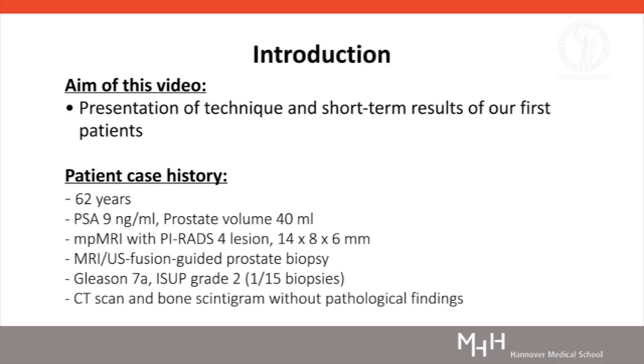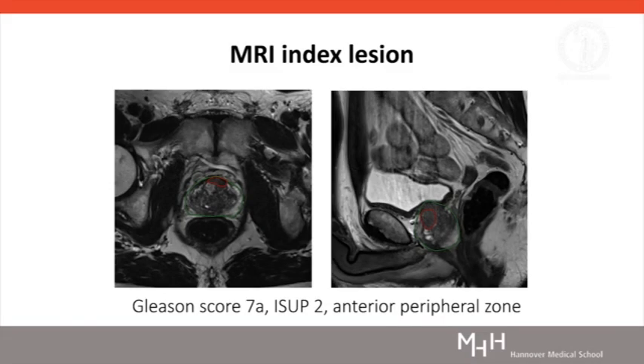In this video, ultrafocal cryoablation is performed in a 62-year-old man diagnosed with localised prostate cancer in the anterior zone. Prior MRI Fusion Guided Prostate Biopsy revealed a Gleason score of 7A prostate cancer with ISUP grade 2 as the index tumour in the corresponding PIRADS 4 MRI lesion. Additional systematic 12-fold biopsy detected no further cancer foci. Prostate volume was 40 millilitres, initial PSA value was 9 nanograms per millilitre, and the MRI lesion size was 14 by 8 by 6 millimetres.